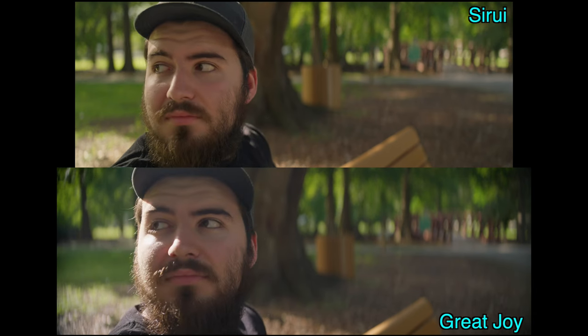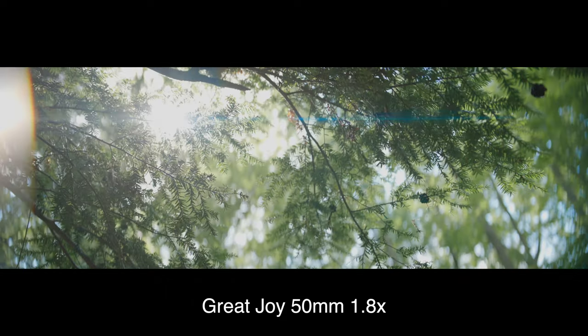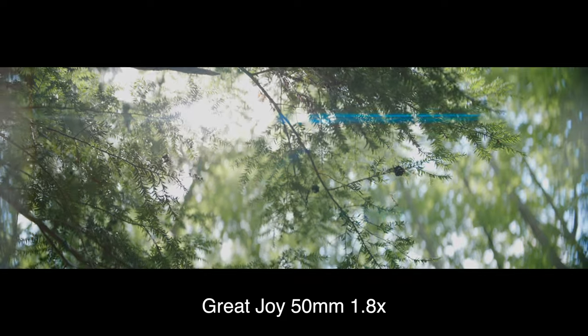Which lens do I recommend between the Great Joy and the Serre 1.6 anamorphics? Personally, I feel the Great Joy is currently the best value because it's the most future-proof — you can go to any camera you want in the future, just get yourself some adapters. In terms of optical quality, I love that it doesn't have super punchy contrast and overly sharp optics, which makes more sense for narrative filmmaking and commercial work as well. It doesn't flare very easily, and when it does it produces nice, pleasing, very thin streaks. You can add saturation or sharpness in post if you want, so the Great Joy is the most versatile and most future-proof.